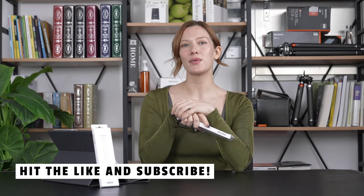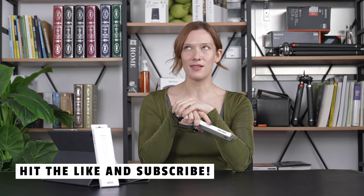But before we dive in, don't forget to hit that subscribe button and ring the bell to stay updated on all the coolest gadgets. Now let's get started.